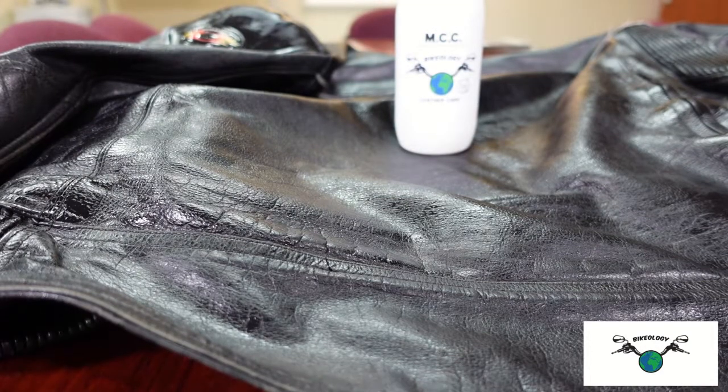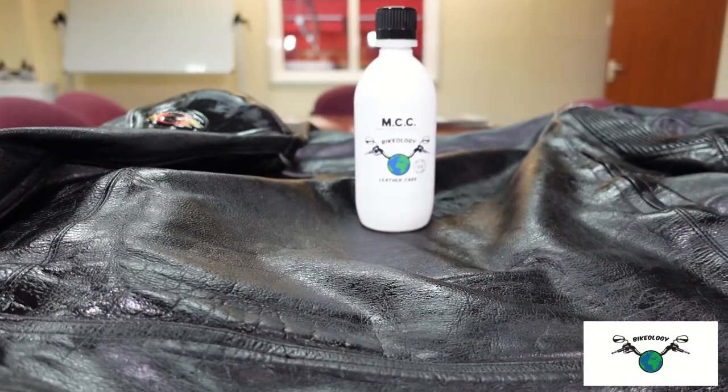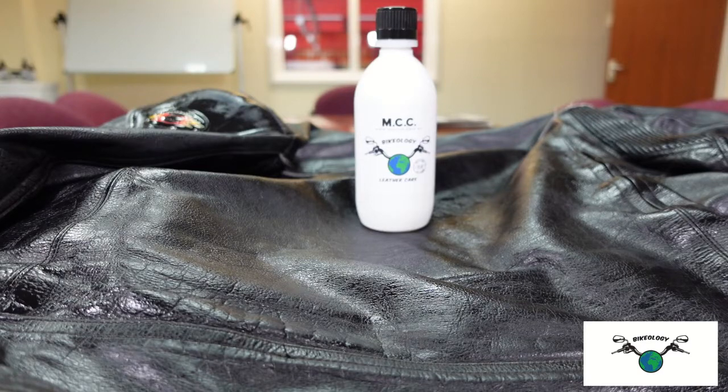Something else this stuff is really good for is new leather, strangely enough. I bought a pair of boots — kind of a medieval style — and they were very stiff, and I've got fairly broad feet. I put a few coats on, left it to soak in, and it's much more supple; I can get my feet in properly now. It takes a lot longer to soak in on new leather, but it does eventually, and it makes it a lot more supple and stronger.